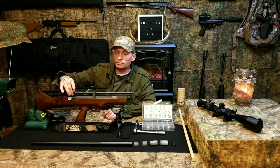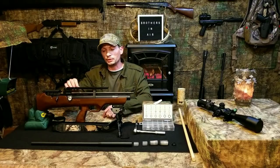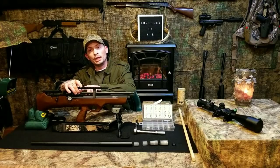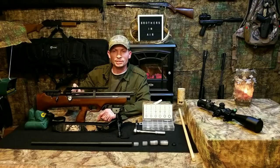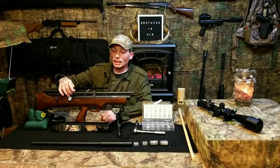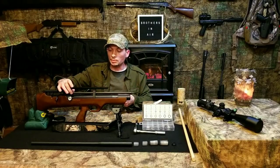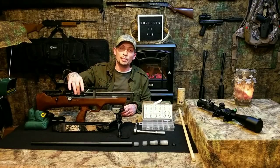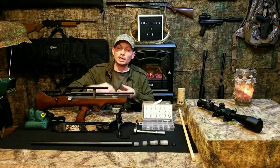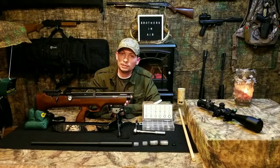I also forgot to mention there's a little collar that the shroud fits over, and this collar is what goes up against the breech. It may stay in the shroud and come all the way off when you remove it, so keep in mind that this collar is there. If you don't see it on the barrel, it's still stuck in the end of the shroud.